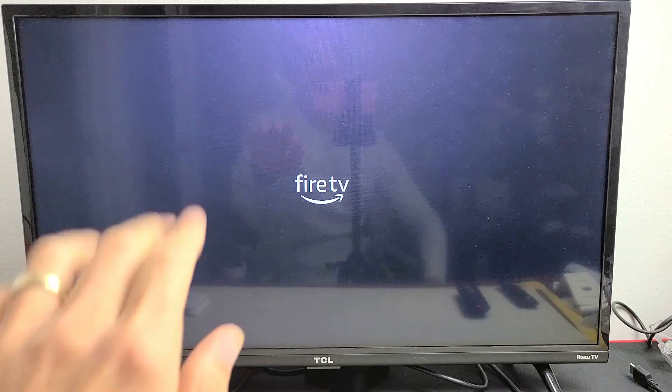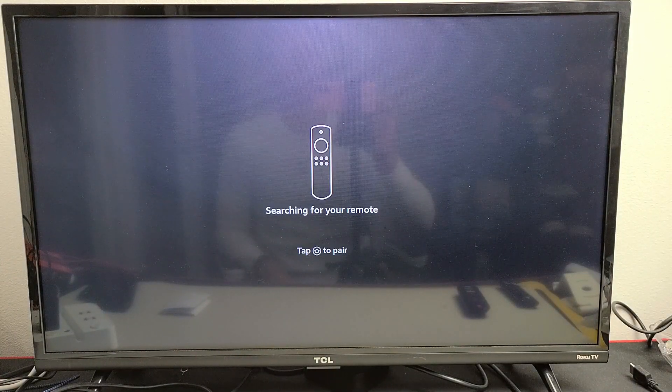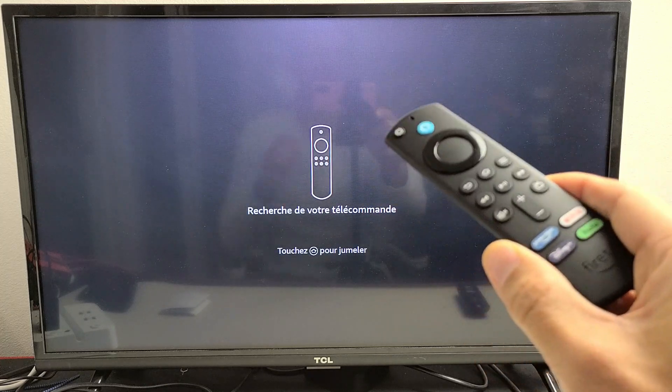It's going to stay on this screen for a bit, so be patient — and there we go. Pretty simple! Any questions or issues, just comment below. Good luck, guys!